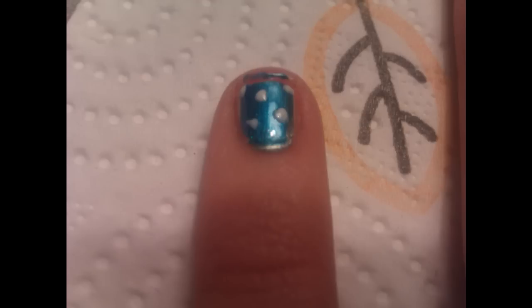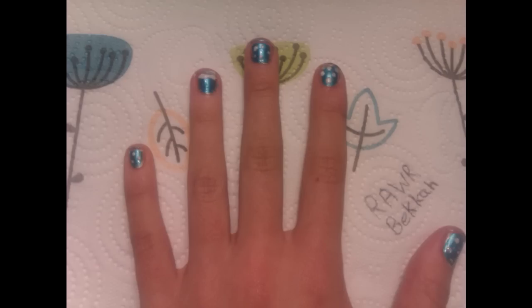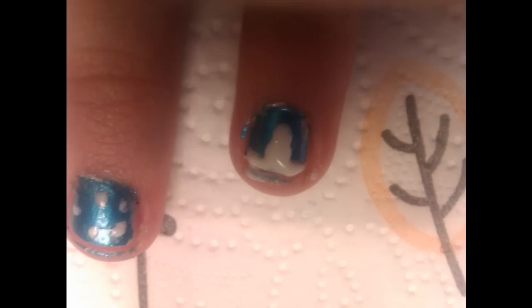Put little snowballs on so it looks all nice and pretty. It should look something like this — then you want to put two blobs to make it look like a snowman.